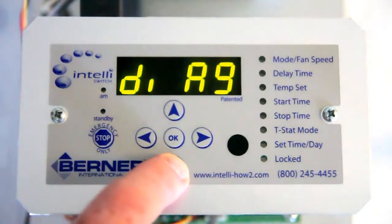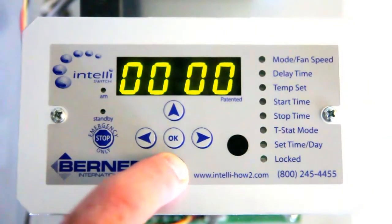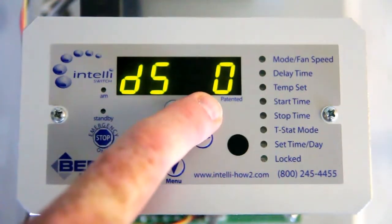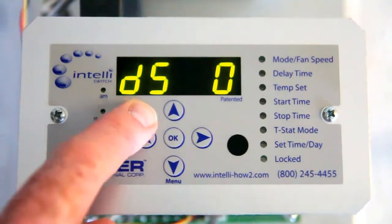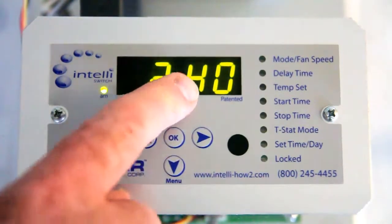Now we can scroll down. Your door switch should read 0. If your door switch is 1, then the unit is being called to run by your door switch, meaning you have a defective door switch. Push OK and that will take you back to your menu.